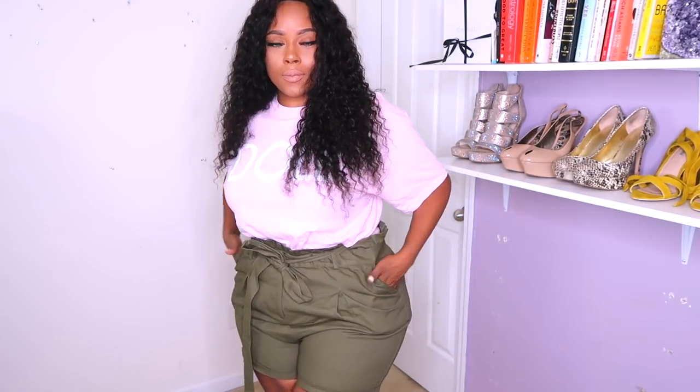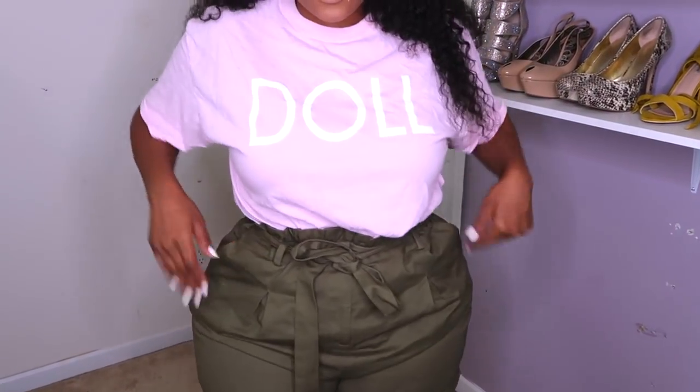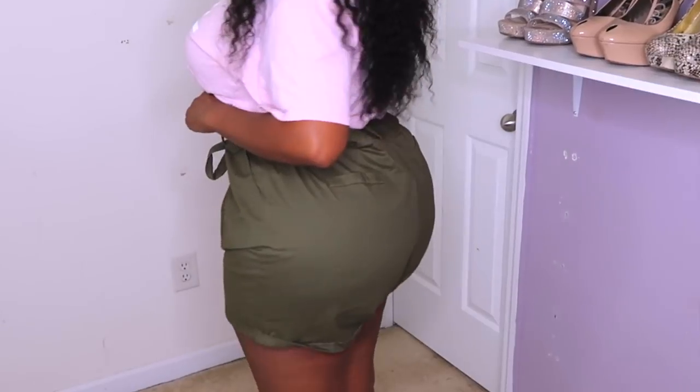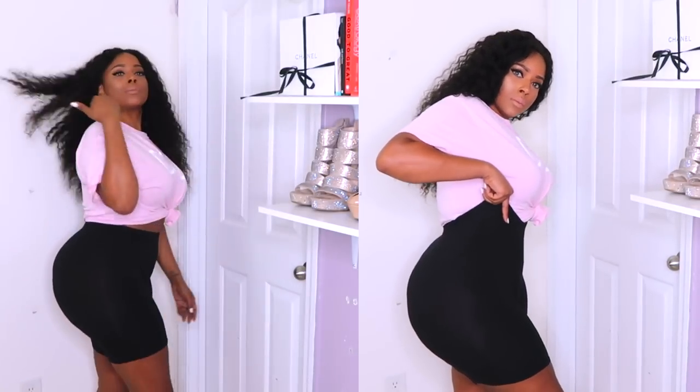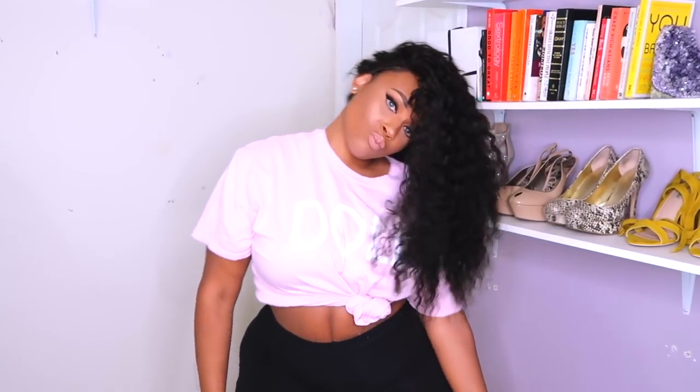So here you see me wearing these shorts — I think they're called paper bag shorts or waist shorts. I got these in a really big size because I wasn't sure how the pants were going to fit, but they're really structured. I should have sized down — they're way too big. I'll put the details down below. I also had to pick up some biker shorts; you can never have too many. These ones aren't too bad as far as being see-through, and they're really comfortable and very inexpensive.